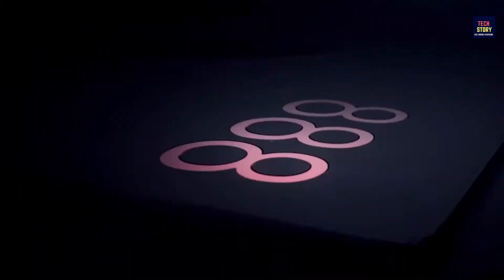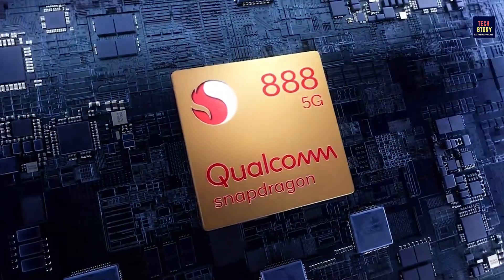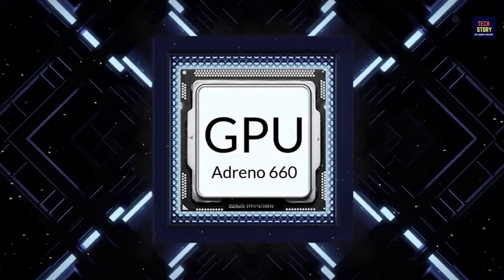Let's talk about the phone processor. Here we are going to get a Qualcomm Snapdragon 888 processor, which will come with a Qualcomm Adreno 660 GPU.